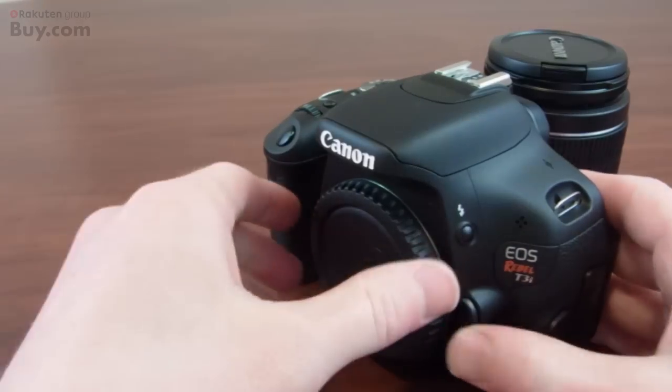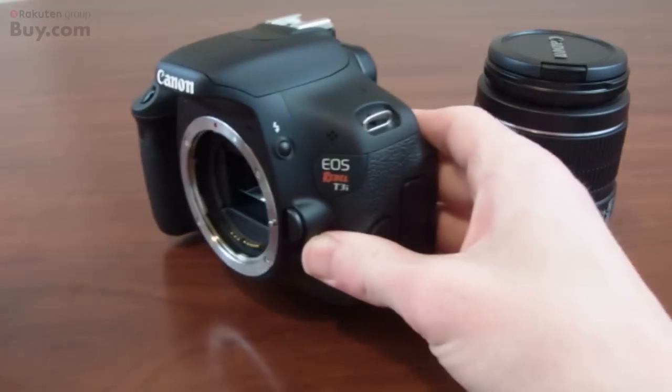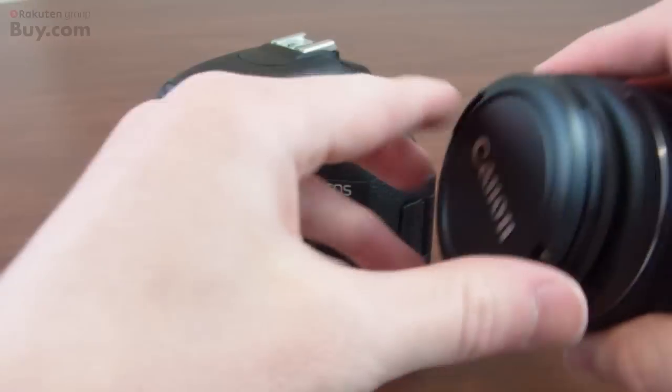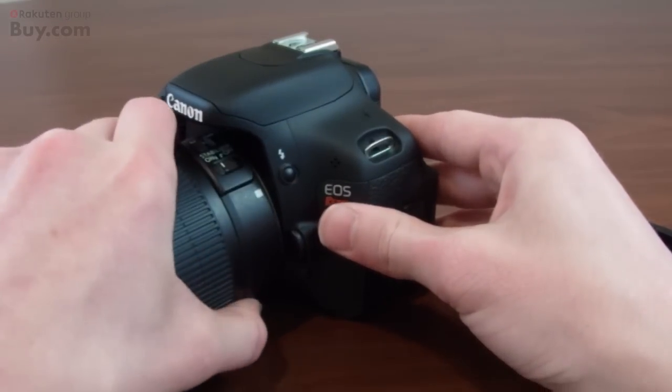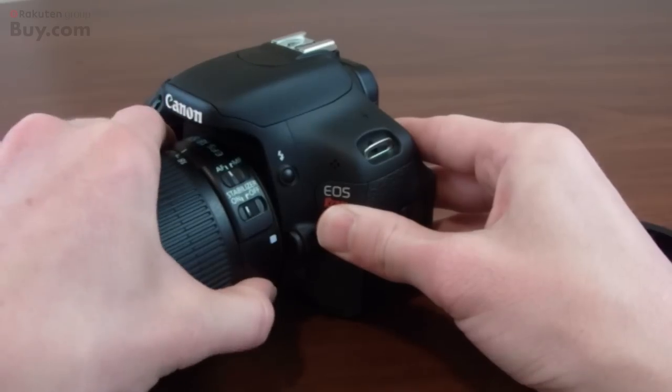So now let's go ahead and put the lens on. You just screw off the cap that the body has on it, then line up the lens's white mark with the markings on the body and twist it in — and it locks into place.